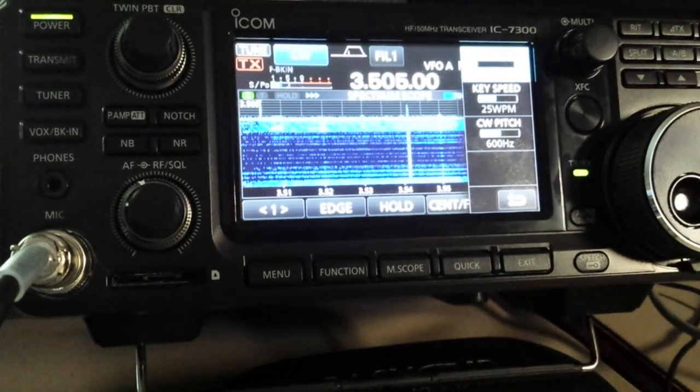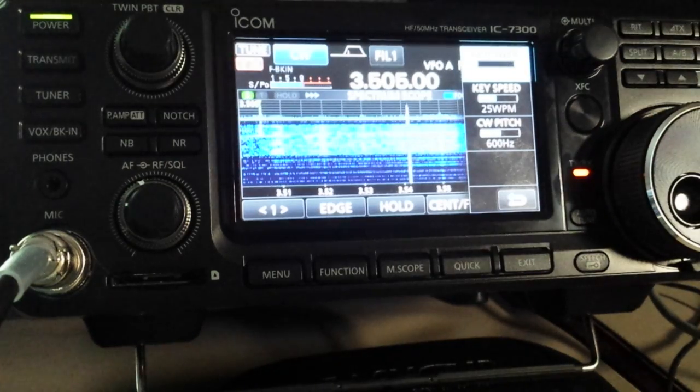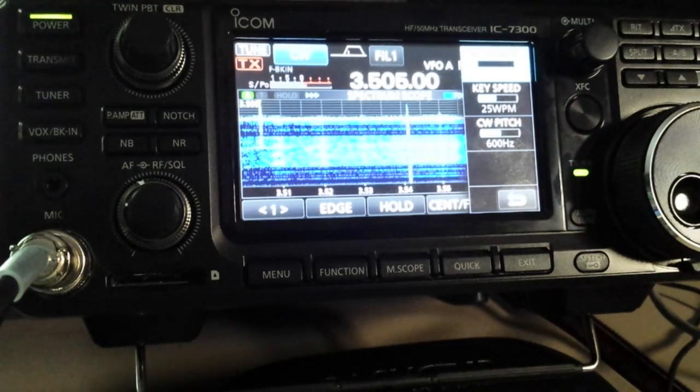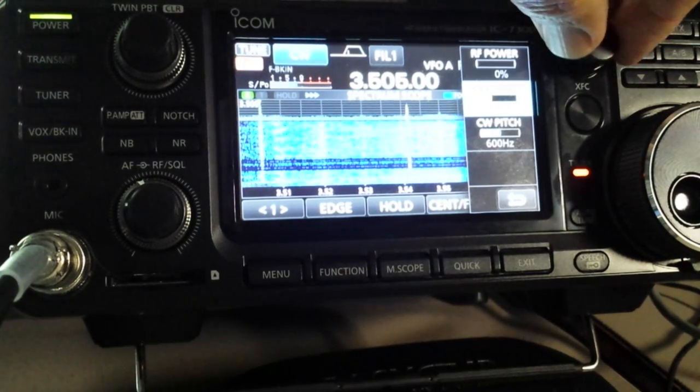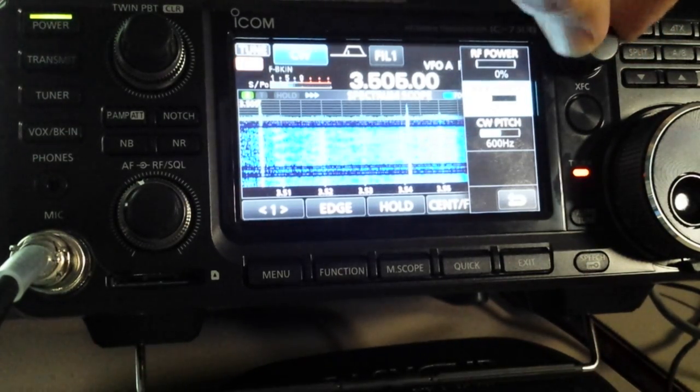I'll show you what we hear with no signal at all. Now let's put the signal back on and let me slow the keyer down — there's 20 words a minute.